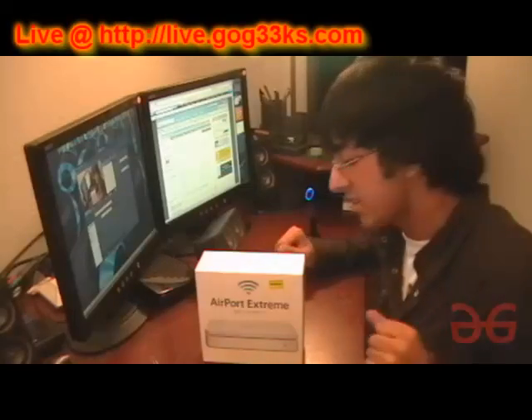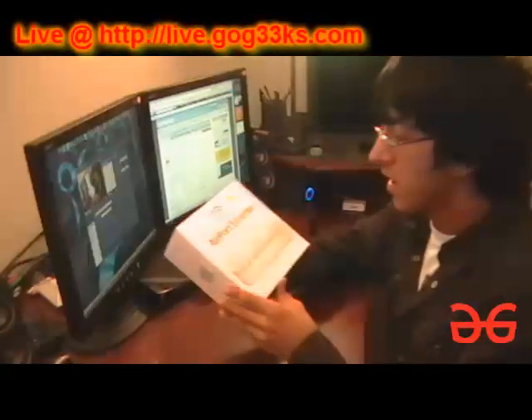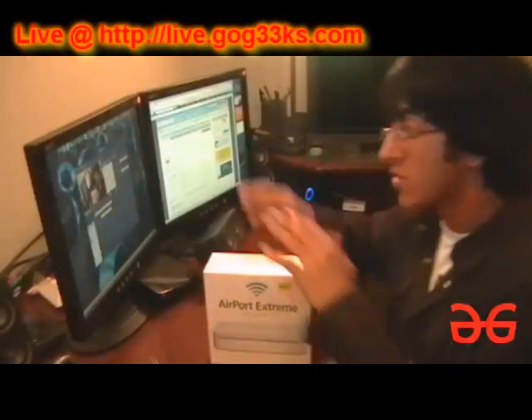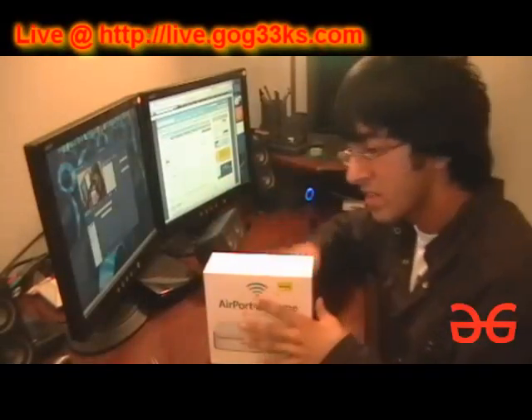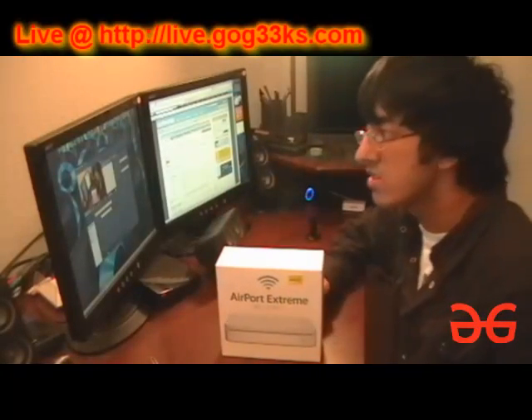This is Paras from GoGeeks.com, and we're unboxing the Airport Extreme live at Live.GoGeeks.com. I'm usually here answering questions in the chat room, but right now it's not working. This will hopefully fix the problem because my internet's been all screwy lately, so my feed's been dropping and stuff.